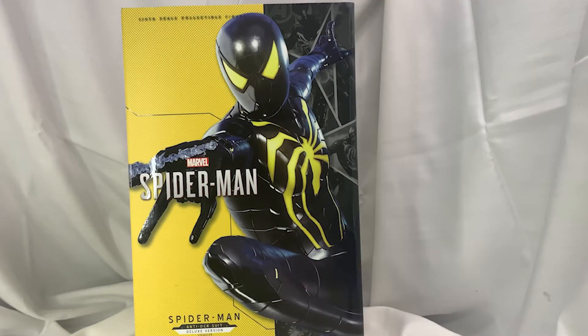What's good with it, YouTube? It's your boy JXP2, back with another figure review and unboxing video. This is the Retro Toy Closet V2, and let's get straight into this unboxing.